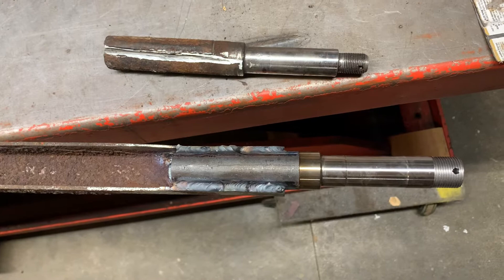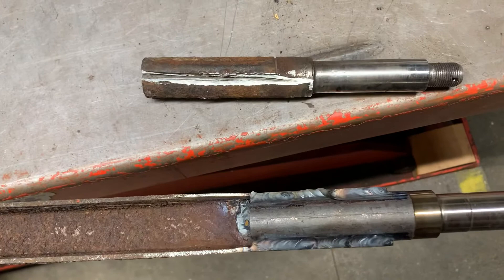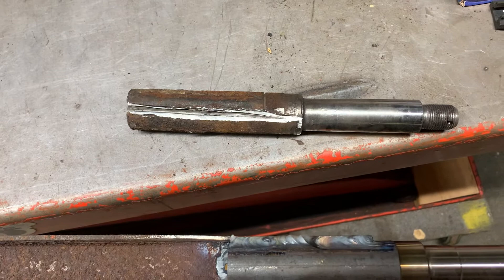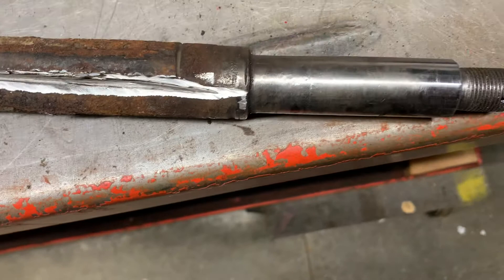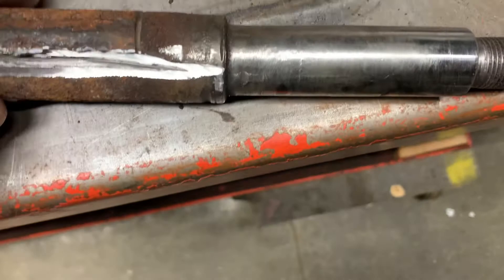Today on the Fabrication Series: trailer axle stub replacement. A little backstory — I was running the trailer down the road, saw some smoke, pulled over. The inner wheel bearing inside of the hub had disintegrated, welded itself to the axle, and I had to cut the bearing off alongside the road. You can kind of see some of the indications of where it was ground down to get the new bearing on.